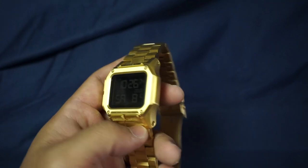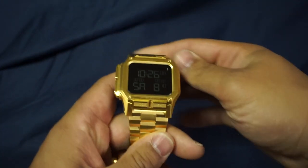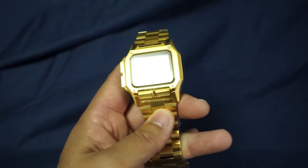I hope this video helps you with your next watch purchase. Thanks for watching and tuning in. All right, bye.